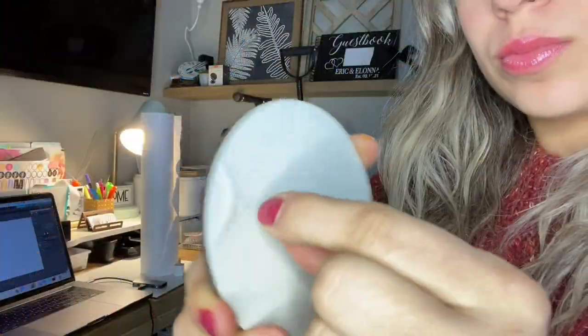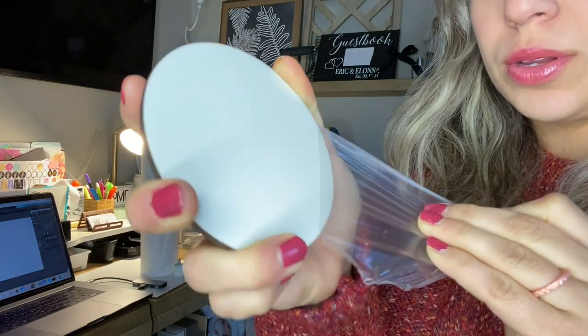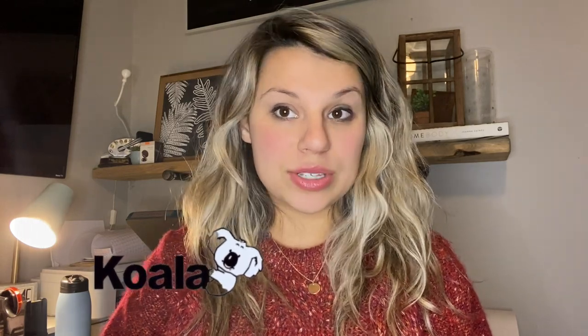Now for the mess ups — this is pretty bad, so I will show you what not to do. One thing that you need to know, that they actually don't say anything about on their website or packaging, is you do want to remove the film. All of these coasters come with a plastic lining on them. Typically some substrates have them removed before they arrive, but with Koala, their coasters you do need to remove it yourself.